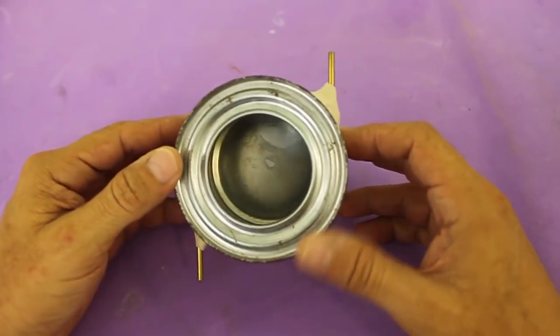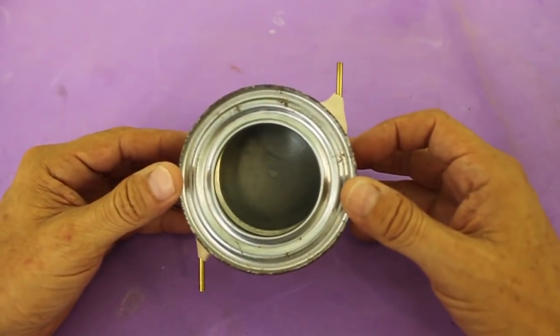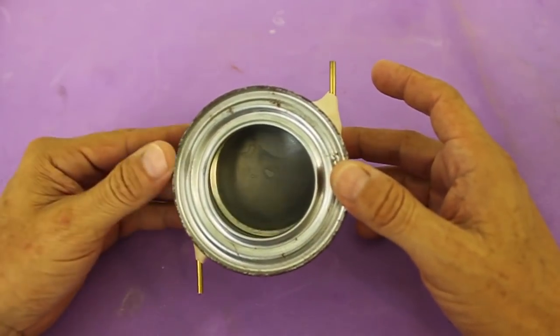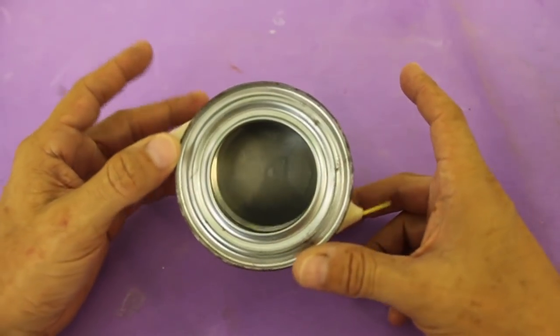You should get something like this. The tubes must be parallel to each other so when the steam jets go through the tubes, a torque will be produced that makes the can rotate.